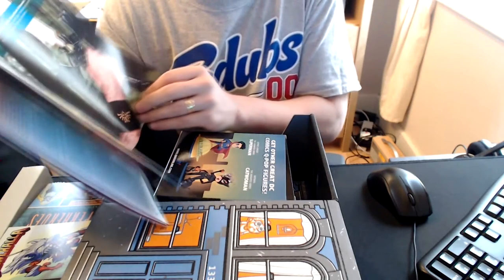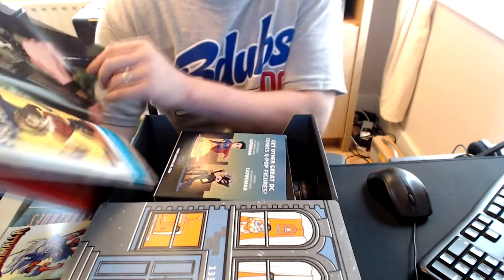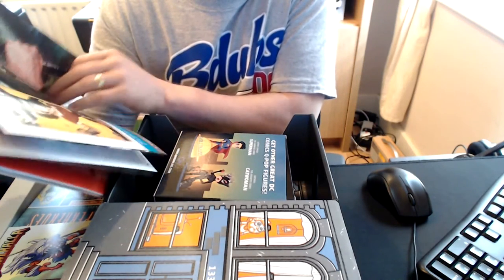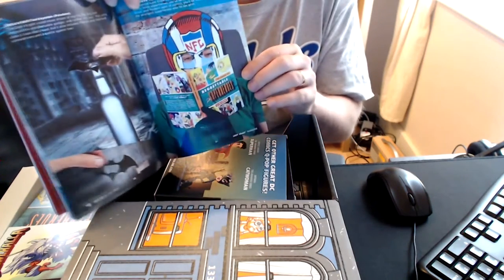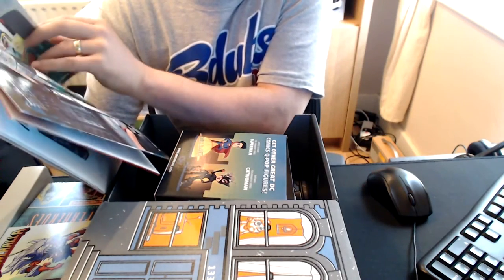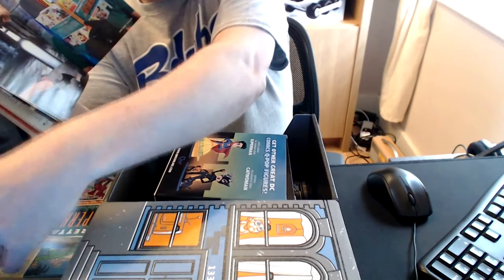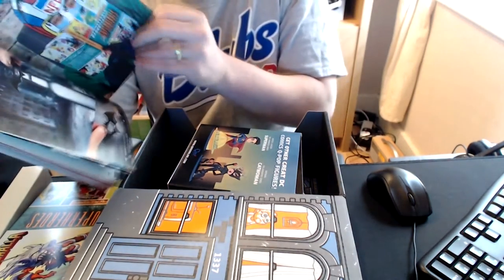We've got the Wonder Woman poster from DC Collectibles, which is nice. Legend of Zelda sweatband — yep, we've figured that one out all by ourselves. And we've got the Bat Multitool, which is nice — shame it's not a Batarang. League of Regrettable Superheroes — oh, did I read that wrong? Yes, the League of Regrettable Superheroes, not Unforgettable. Oh dear.